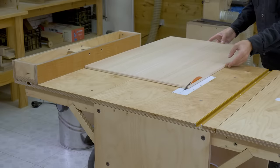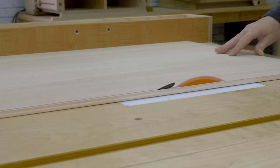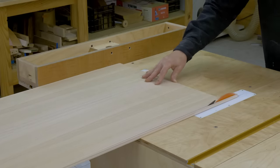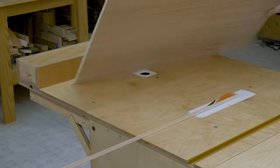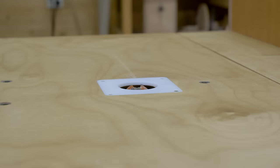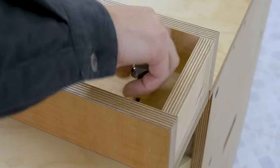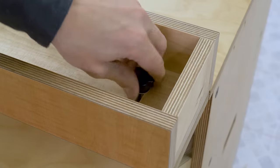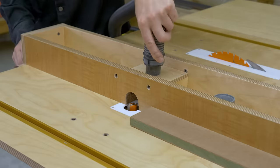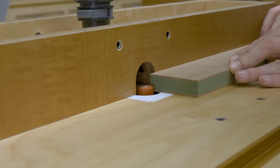Another improvement has been to glue an HPL sheet on each side of the fence. This allows for more smooth movement when cutting pieces and greater impact resistance. Besides cutting, the fence can be used with the router table. I've installed a threaded insert on the opposite end of the top to prevent the fence from moving when pushing against it when using the router.